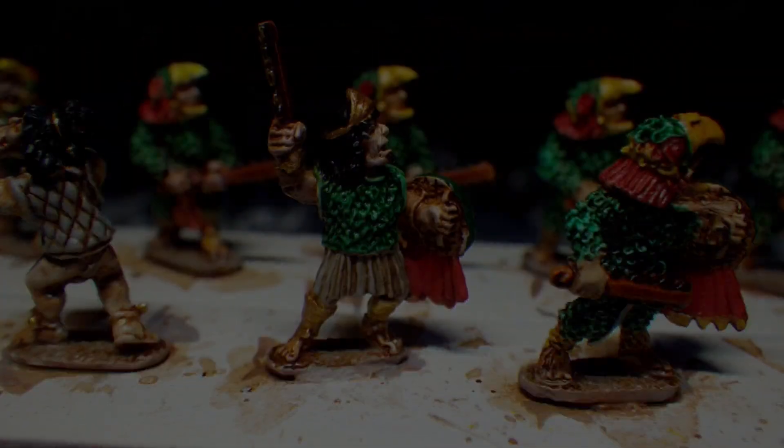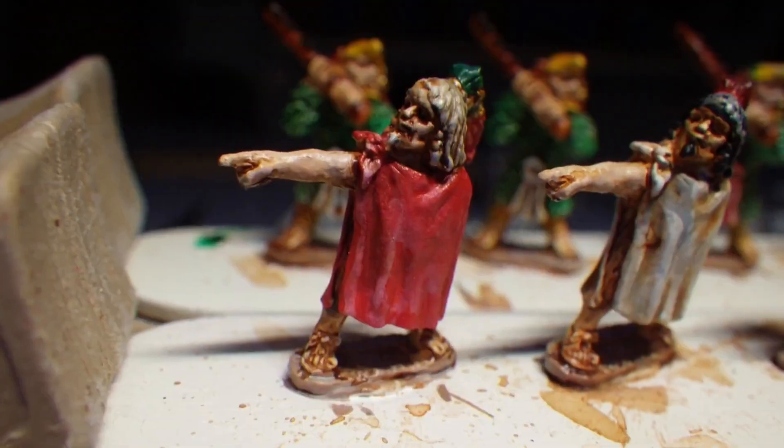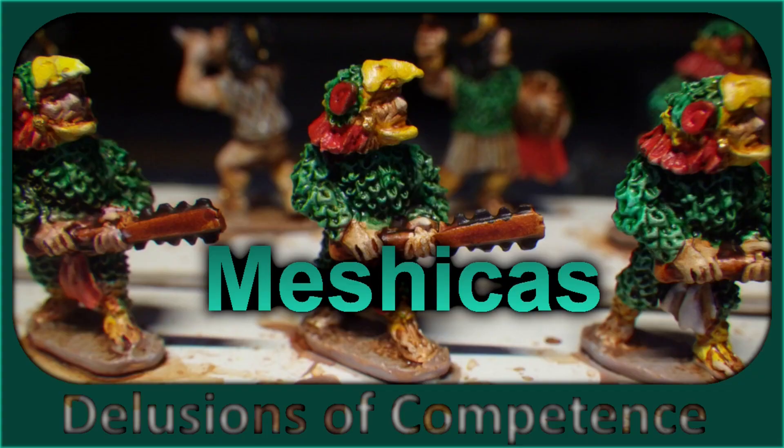Hey, let's paint some Neolithic Mesoamericans. These Mexicas are Eagle Knights from Gladiator Miniatures. There'll be a link in the notes.